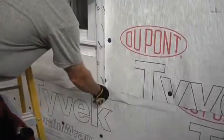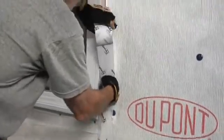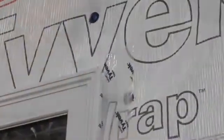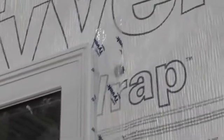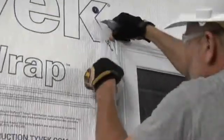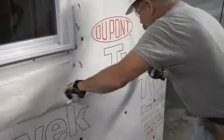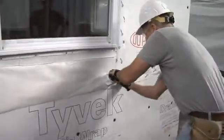After I've installed the second course of drain wrap and fastened it, I'll come to the back and tape the opening starting on the right jams, then tape where I cut out the window head, and then come down with the final piece around the window on the left jams. I'll tape the horizontal seam where the second course overlaps the first course of drain wrap.